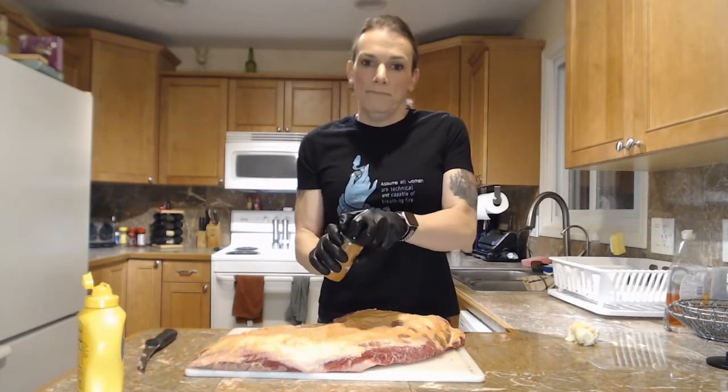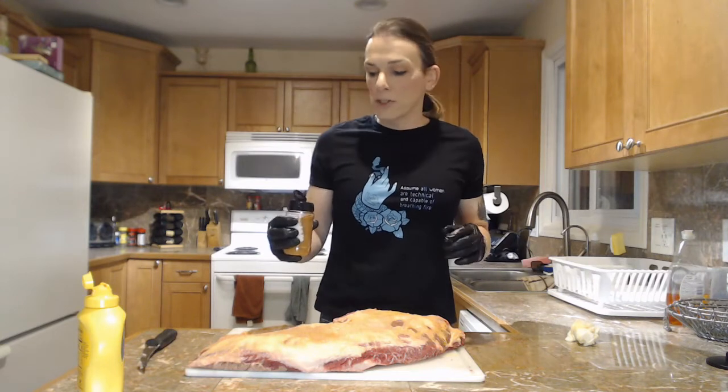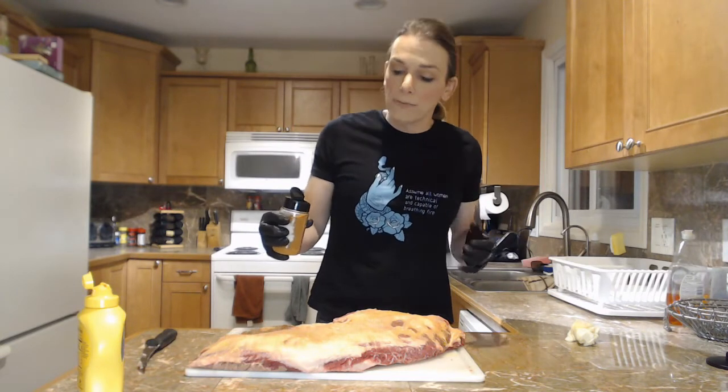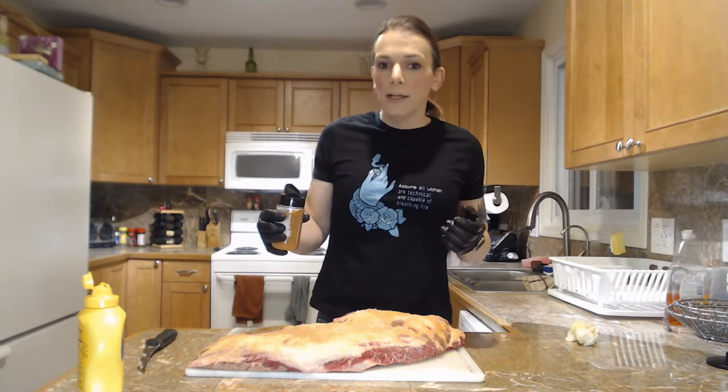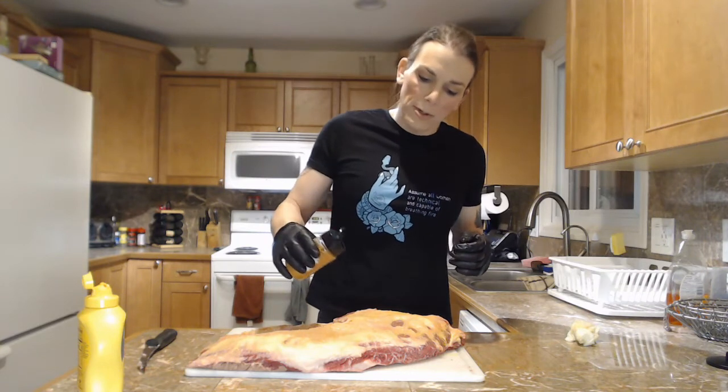Let me tell you about the rub — it's something I do make myself. It's a mixture of a lot of different things as you can imagine, but primarily brown sugar, some cinnamon, definitely salt and pepper, a few other items, some garlic — that sort of thing. And this is what I'm going to put on.